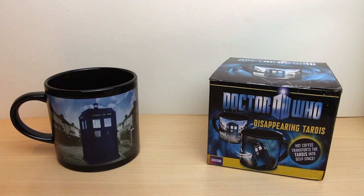Welcome to TomStrong Reviews. In this video I'm going to review the disappearing TARDIS mug.